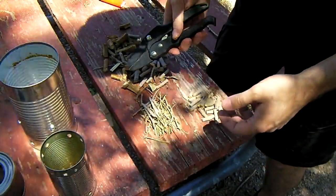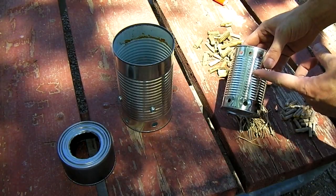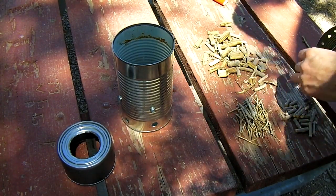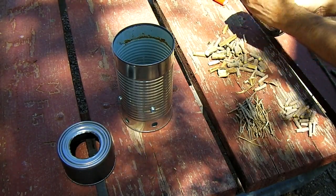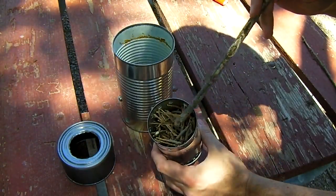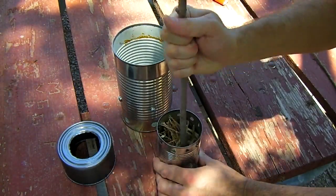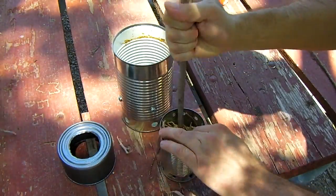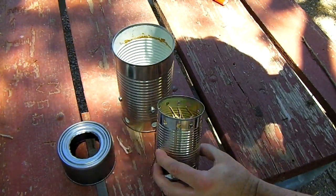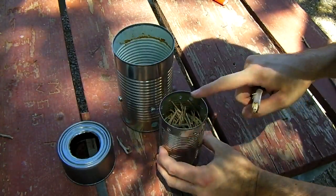If not, do it the old-fashioned way. This is just about enough wood — you want to fill the can maybe three quarters of the way full. Once you have your can packed full, I like to put some real small kindling on top, larger pieces towards the bottom, and then take a stick and pack it down a little bit.